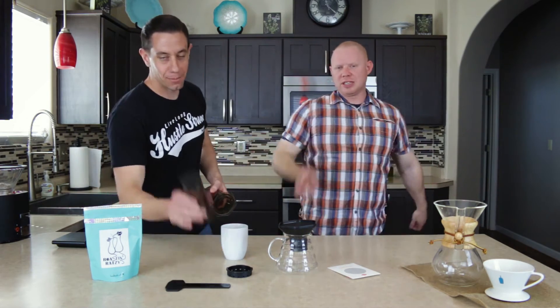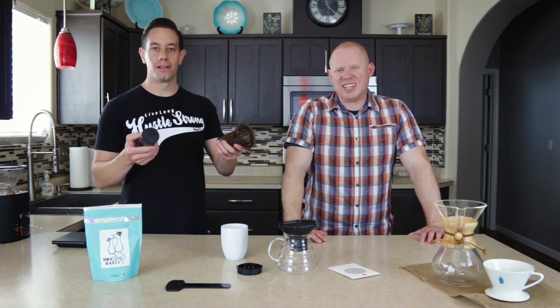We're going to review the AeroPress for you and brew it. We're going to review it and brew it. The method that we prefer is inverted — the inverted method — so we're going to show you what that looks like.